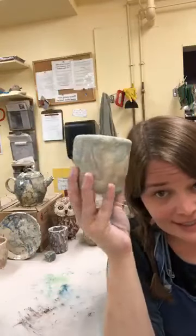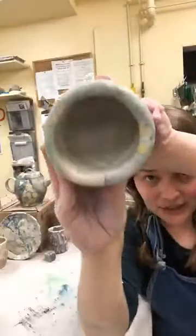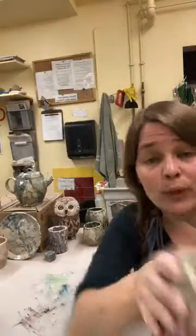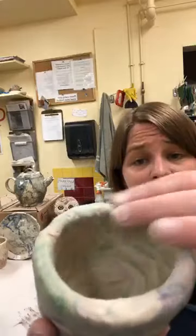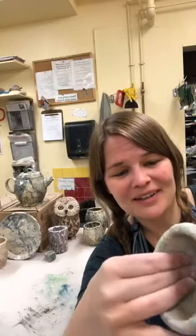My walls are getting pretty even. I want to point out that the rim is starting to get some cracks — people are often quick to add water at this point, but instead use your finger like an eraser and take care of those cracks as they're popping up. The more you can do this as you go, the less likely it is to crack as it's drying. With any porcelain, but especially Laguna Frost Porcelain, this is something I've really had to work on.